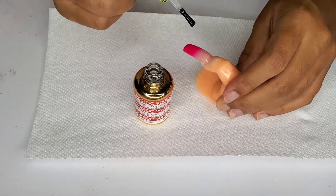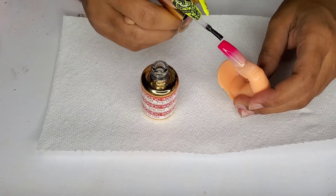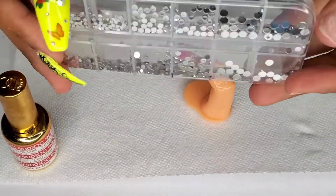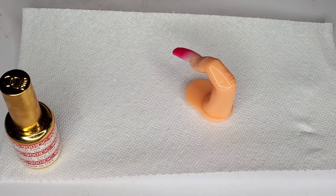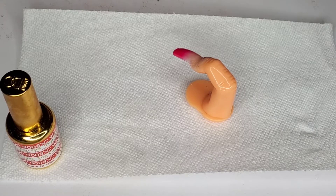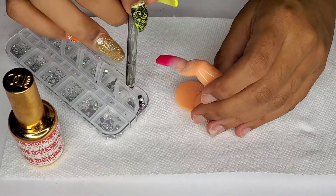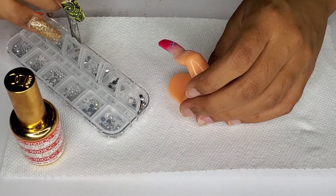This is what it looks like when it's done. Now you see me top coating it with the DND gel top coat — one of my favorites. I'm going to use these crystals — just some cheap ones that came with some nails I ordered from Amazon — and create a little S design with them. The wax pencil I also got from eBay for about 99 cents.